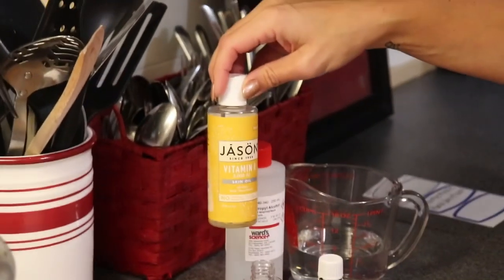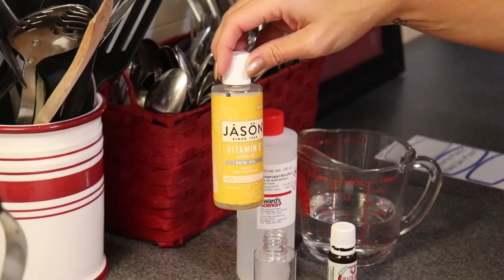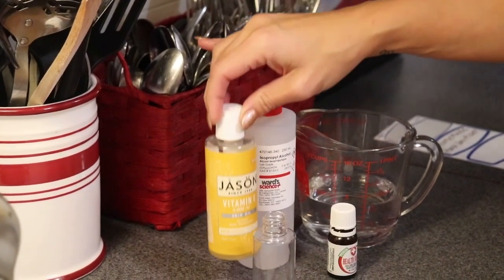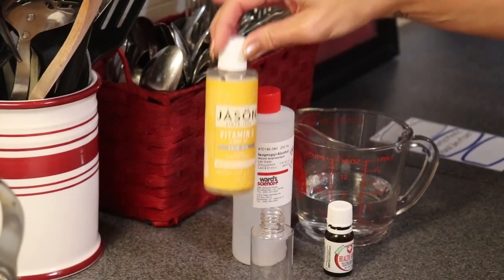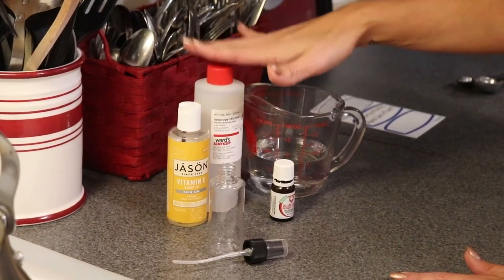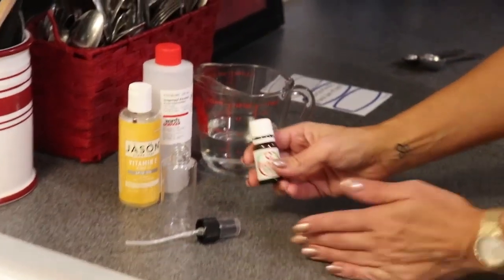We're also going to need some kind of skin oil. I'm using a vitamin E skin oil from the brand Jason, which actually has multiple oils in it besides just vitamin E. You could use jojoba oil or rosehip oil — any kind of natural oil you'd like. The reason for this is it's going to counteract some of the dryness that can occur when using an alcohol product to kill germs.